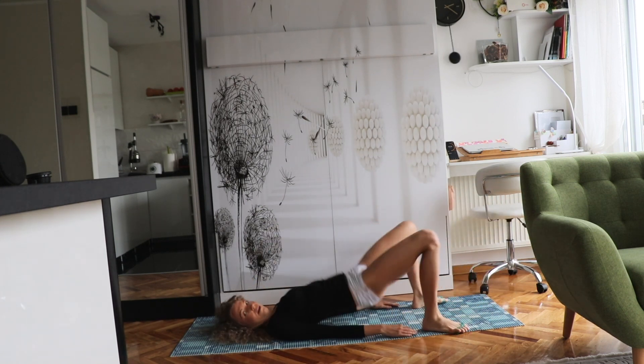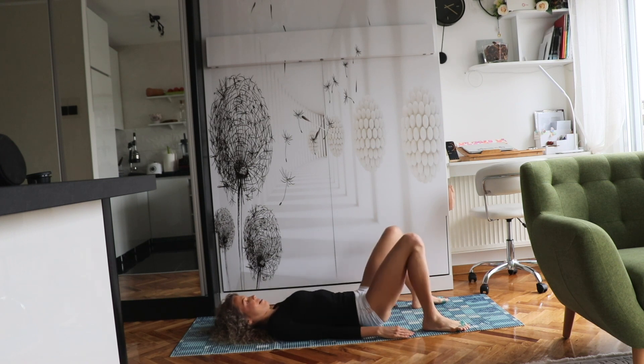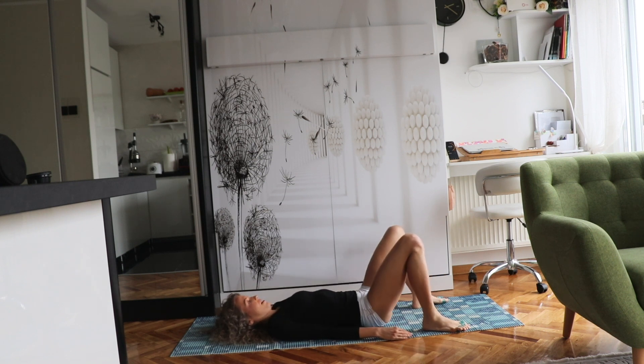Let's move on to exercise number two, round two. Pelvis goes up and then slowly down, and up and down. Keep going. Good job.